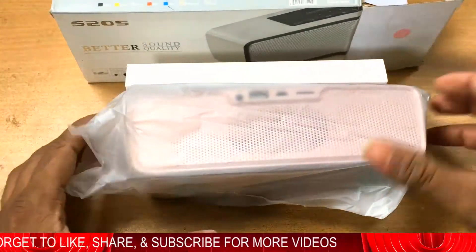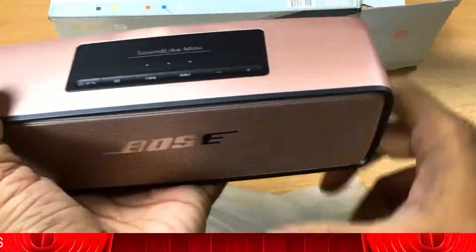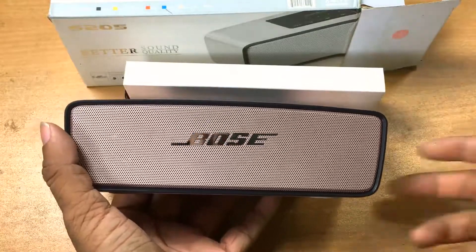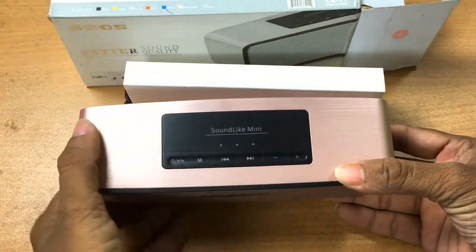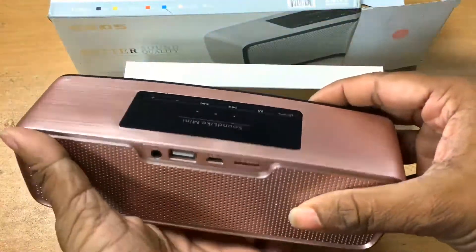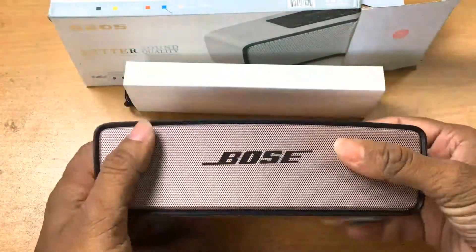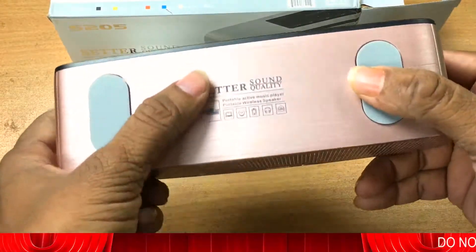I will add the phone number of the shop where I bought it. This is Bose — not original, actually — because this Bose speaker is really expensive, like Beats headphones. But this one is Chinese and a copy. Still, it works really great: the sound quality is good and the battery is good.